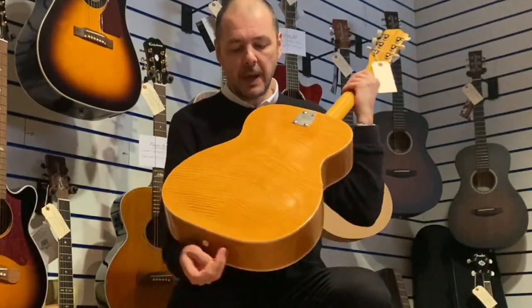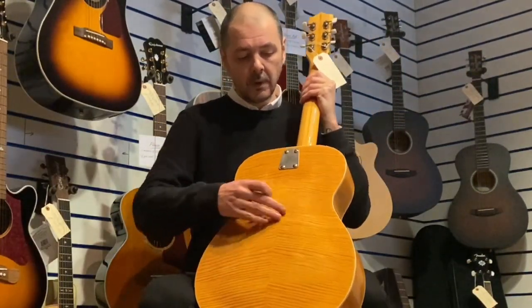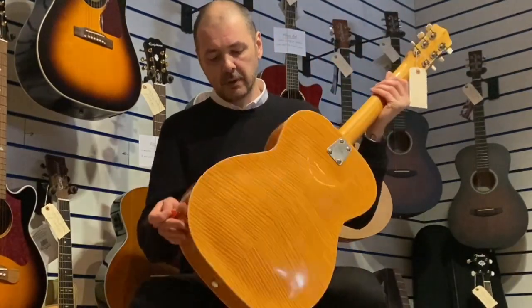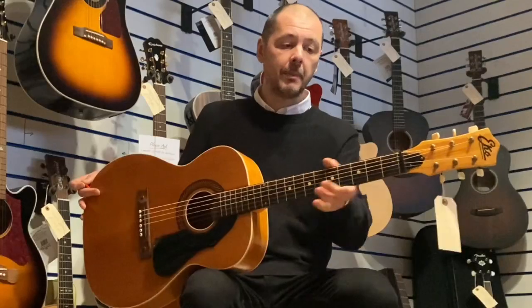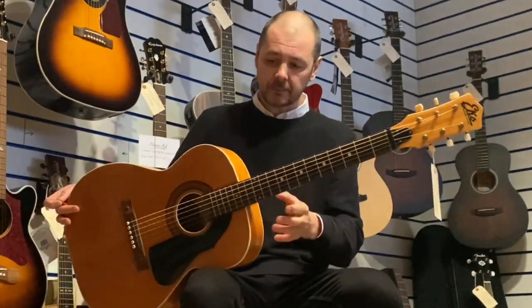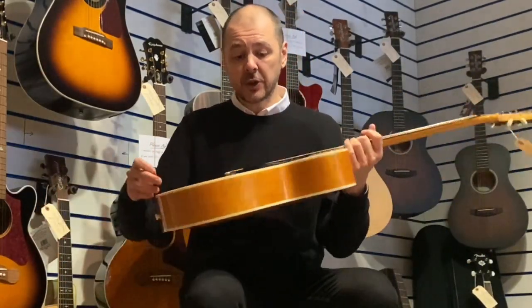It's got this lovely Flame Maple back, arched. Absolutely stunning. So Flame Maple back and sides, spruce top, maple neck, and a rosewood fretboard. It's in fair to good condition.